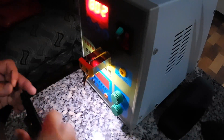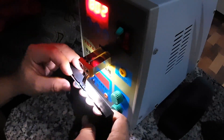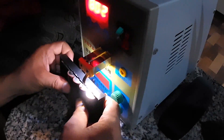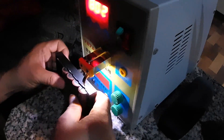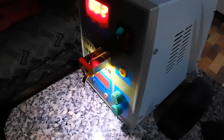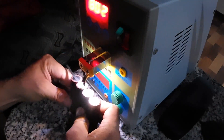After the positive side, we'll weld again on the negative side of the battery. We should make sure that all welds are good so that the batteries hold well. Adding some more spot welds to ensure a solid connection.